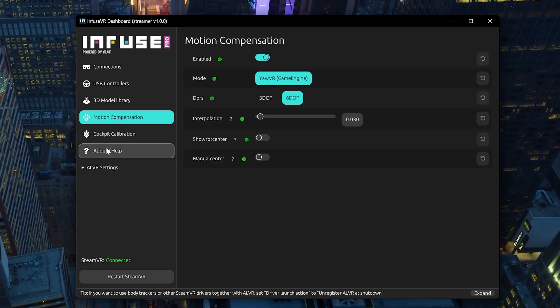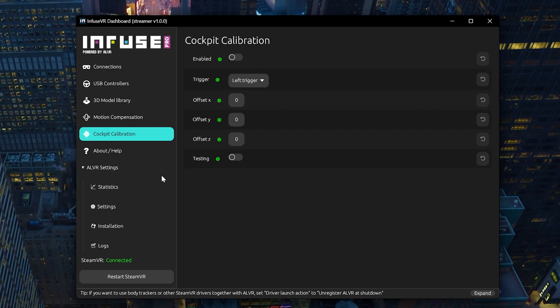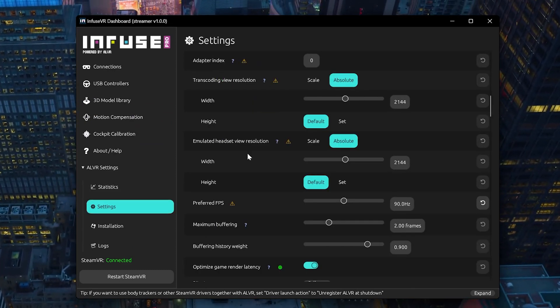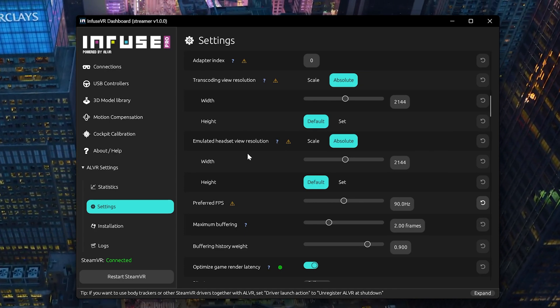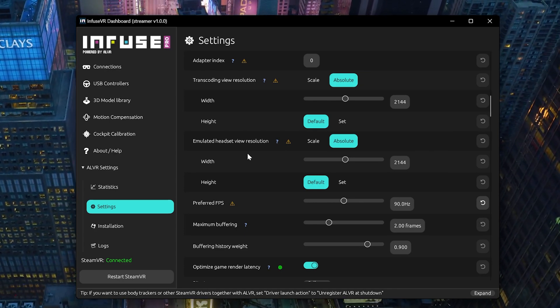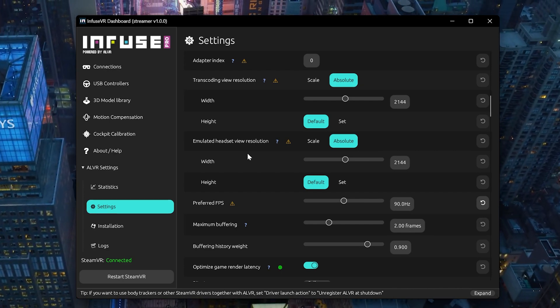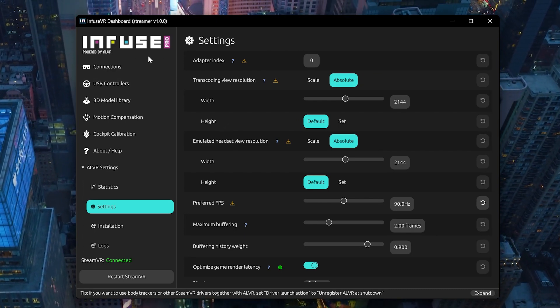You can adjust some settings here if you like — cockpit adjustment and ALVR settings. ALVR is basically the VR streamer that goes to your headset. It uses a fork of ALVR and streams directly to your headset, so you don't need Virtual Desktop, Oculus Link, or any other software. Just Infuse, and it goes straight into your headset.